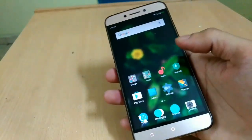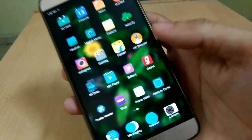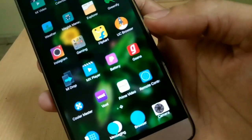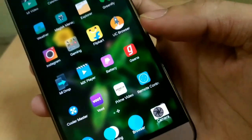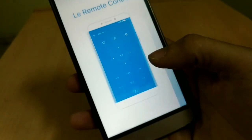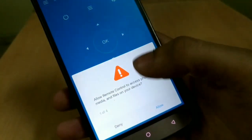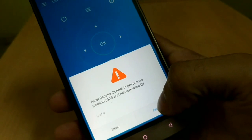Now we are into the system. Let's check where it is. Let's open it now. It's basically the same remote control app which comes preloaded with the stock EUI ROM. Let me allow all permissions now.